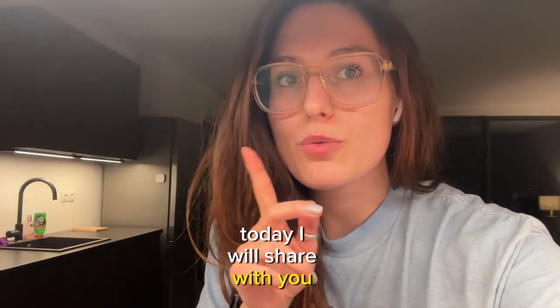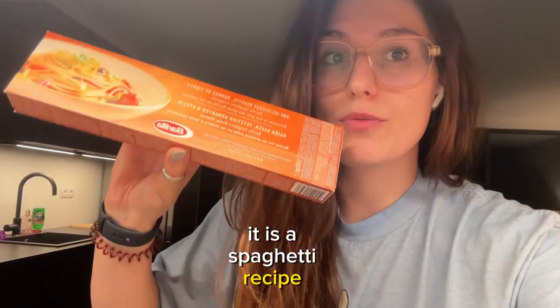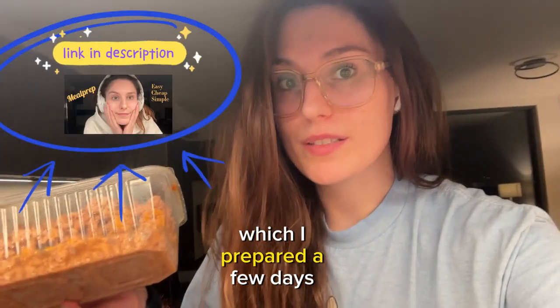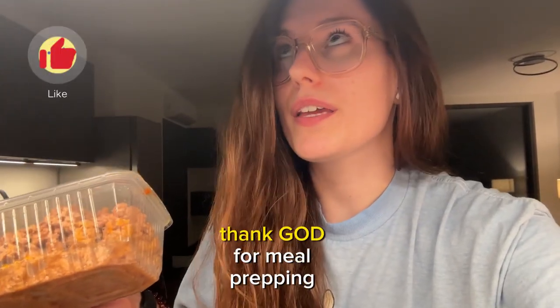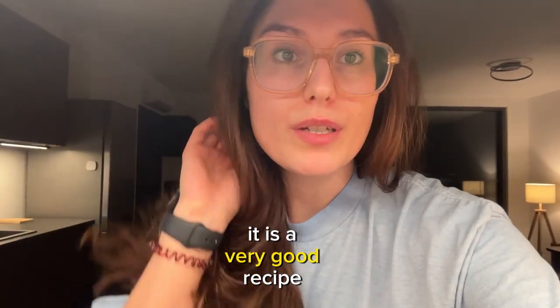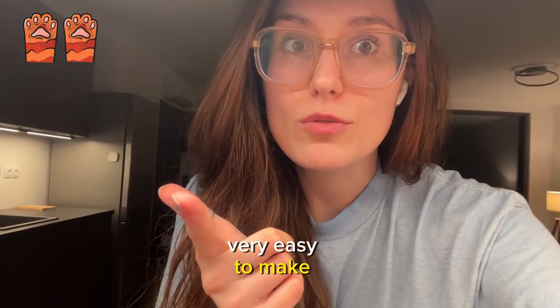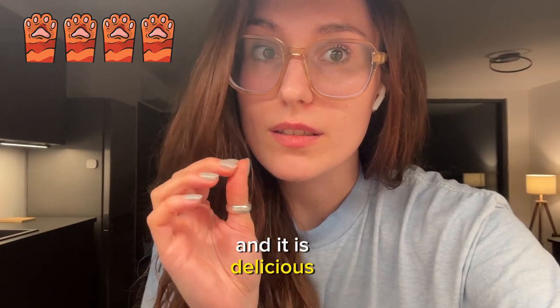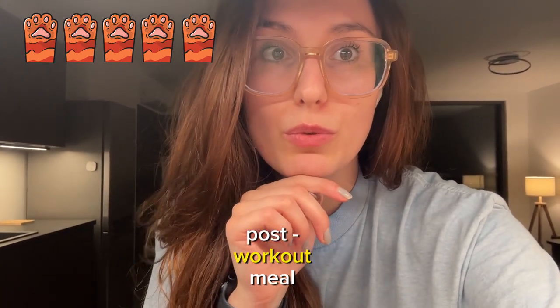Hi, today I will share with you one of my favorite recipes. It is a spaghetti recipe and I will make it thanks to the minced meat which I prepared a few days ago. Thank God for meal prepping. It is a very good recipe, it's cheap, it's very easy to make, it takes about 10 minutes of your evening, and it is delicious. It's also a very good post-workout meal.